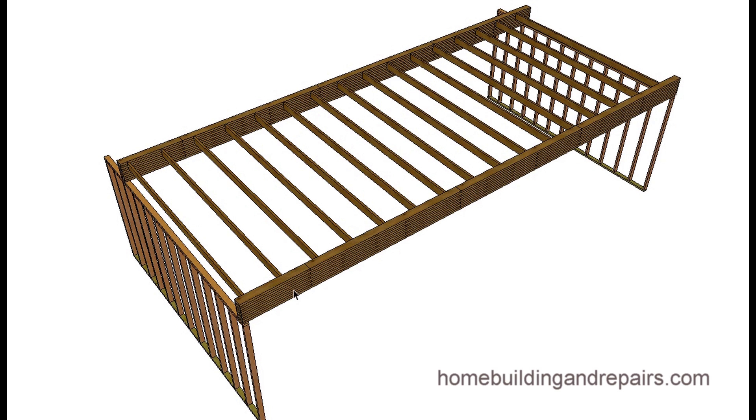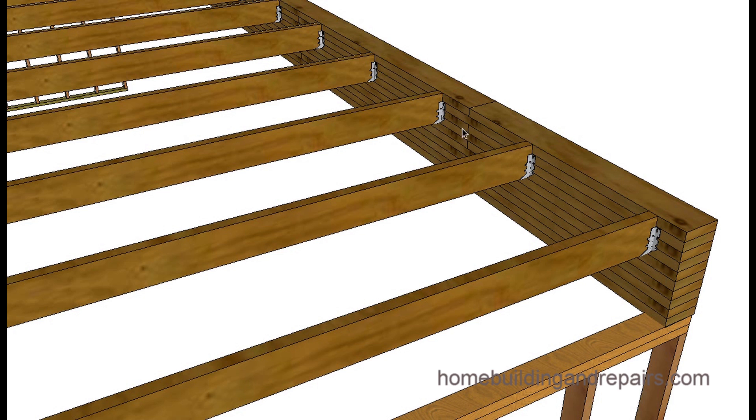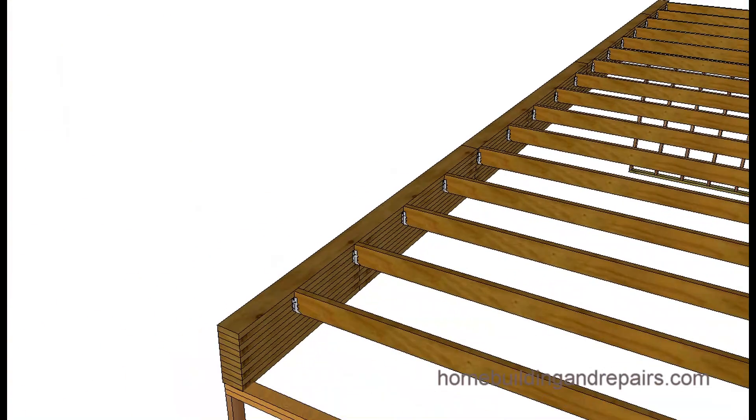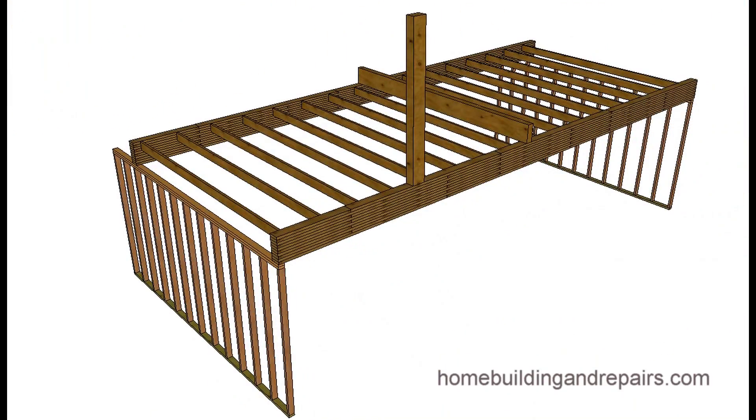First, this information refers to what an engineer would call a uniform load — an equally distributed load. As you can see here, these are floor joists equally spaced. The beam can absorb sections of the load more evenly and distribute it to the end of the wall.